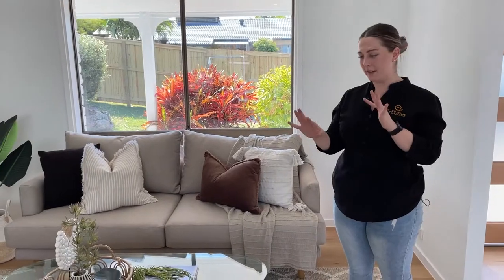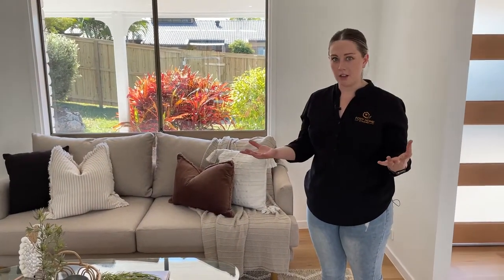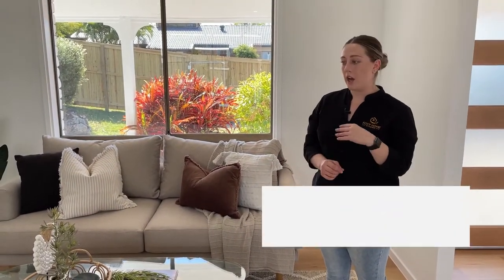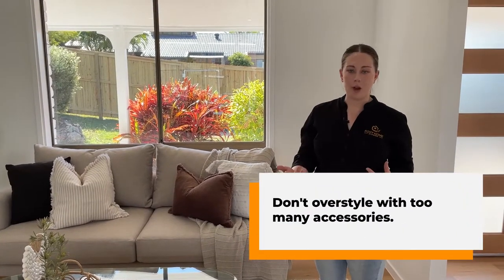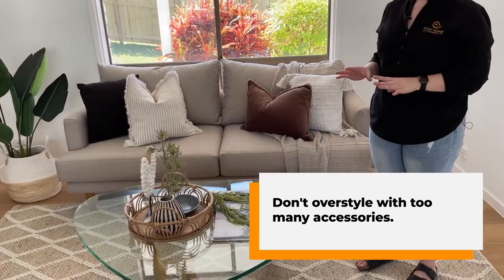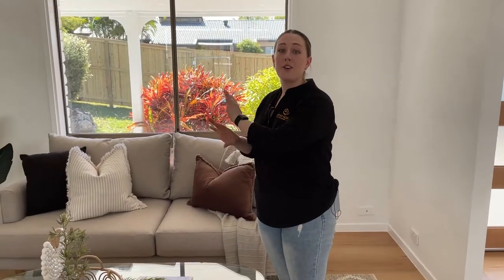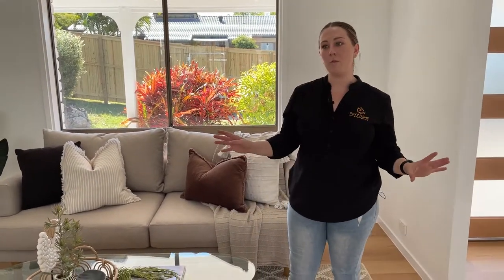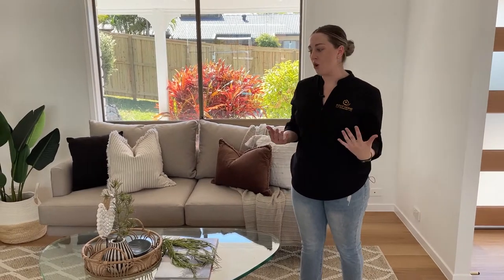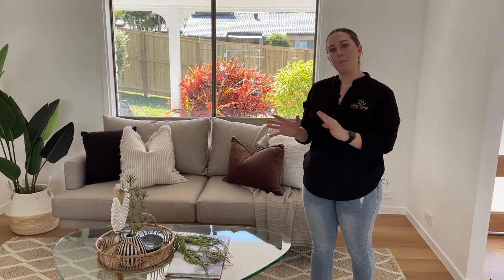I've changed up the coffee table a little bit — this is an example of what we try to stay clear of. In a lot of our styling, we don't over-style; we try to keep it quite minimal. We want to give just enough, but not too much. Now we've got a book, a tray, and a lot going on — we don't want people walking into the open home to focus only on this. Although the styling looks beautiful, they don't get the styling when they buy the house. So we want our styling to complement the beautiful features of the house, not take away from them.